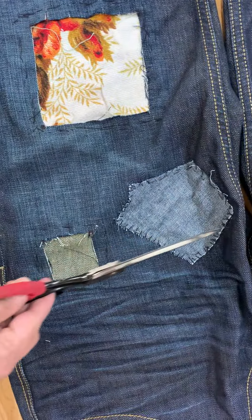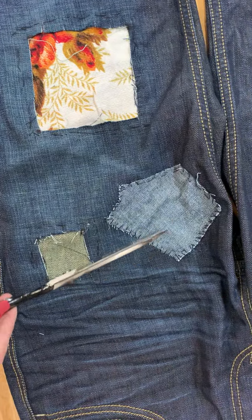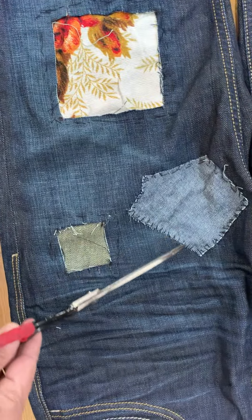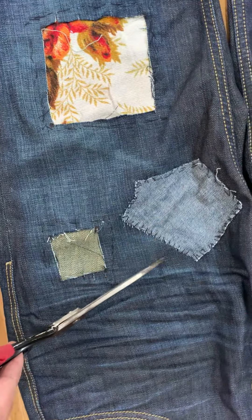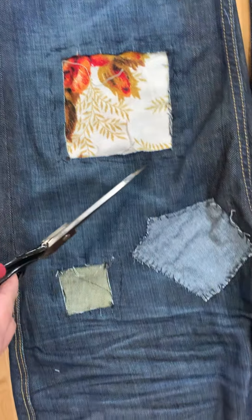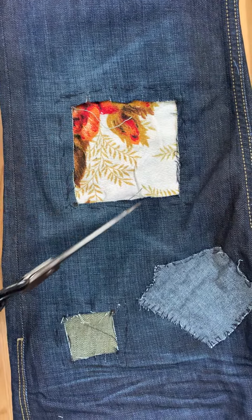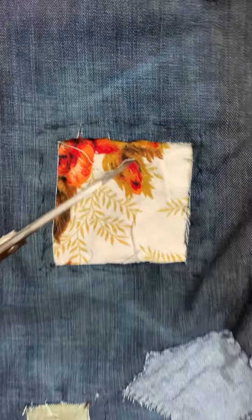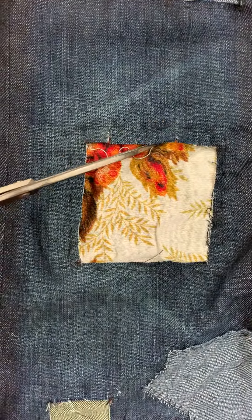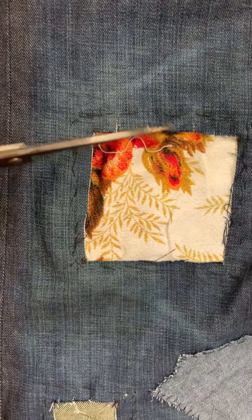Can you see the stitching? This one is just stuck on top to bring another design to it. Here you can see the stitching on top of the piece. And here is where I just cut off a square and stuck it on. When I did the stitching, I put it not on the edge, just a little bit behind the edge.